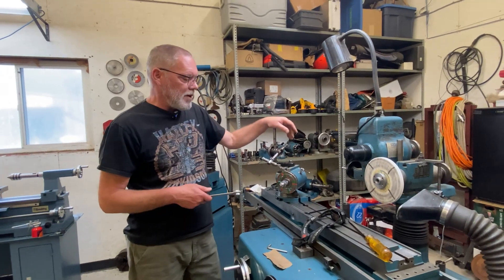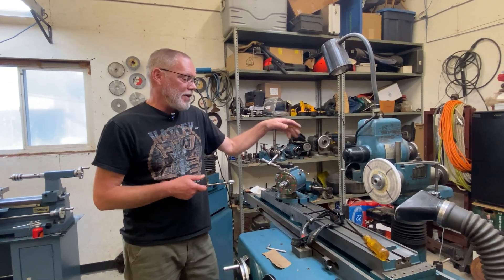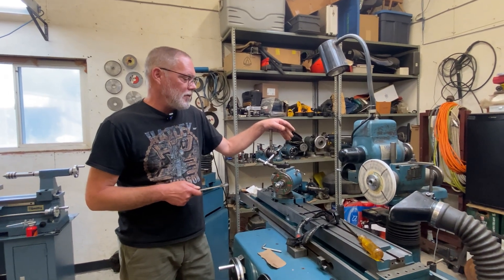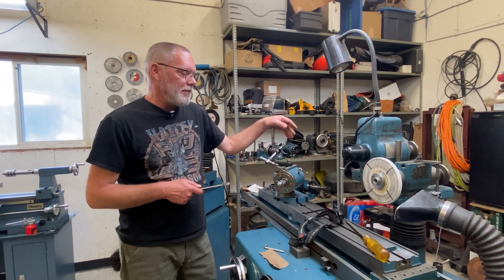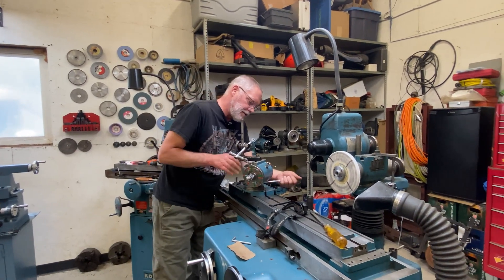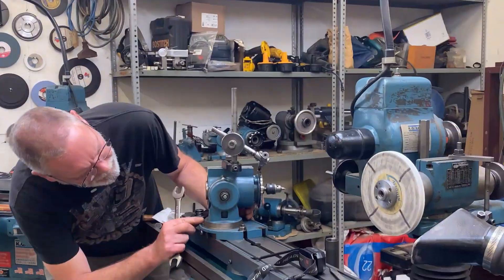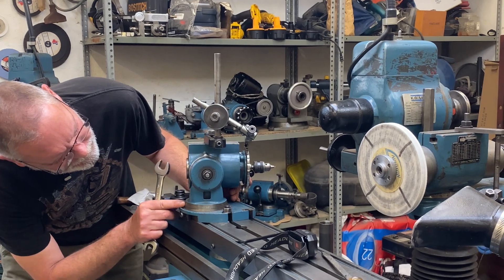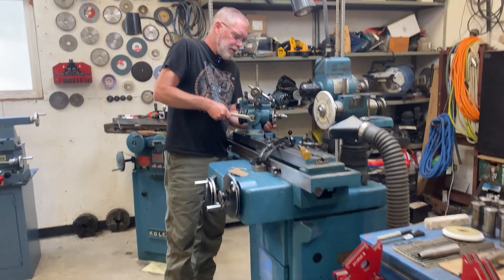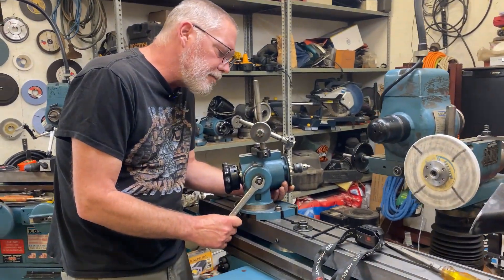Just because of the trouble I've had trying to see the end of this thing, I'm not going to try and measure whether this is 118-degree or 135-degree. I'm just going to go ahead and set this to 118 degrees.